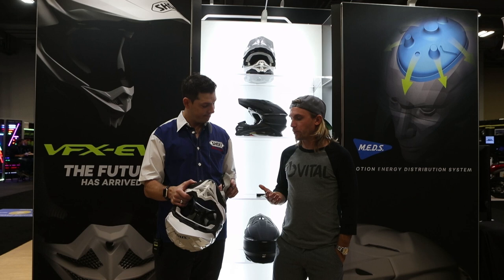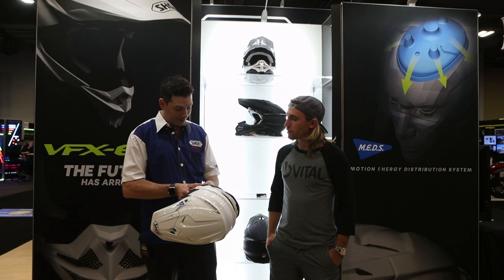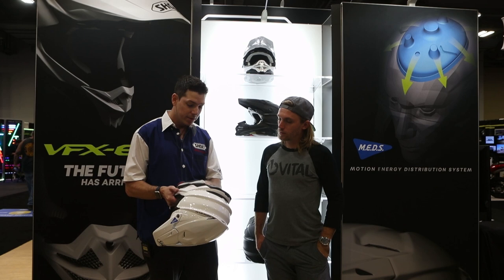A big topic lately is weight. Weight-wise with this helmet, say a standard medium shell — I don't have the specific info just yet, as these first production runs just came in overnight from shipment, so we'll have that information very soon. However, we're looking for basically an even transition from the previous model, the W, to the new model, the EVO.